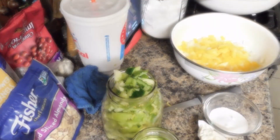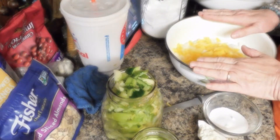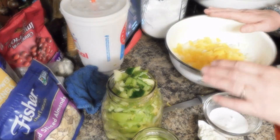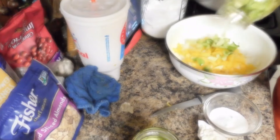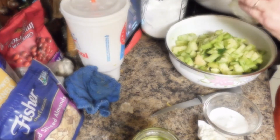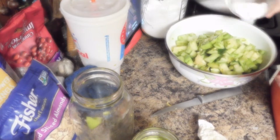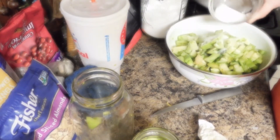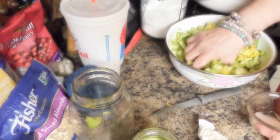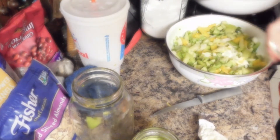Today we're going to make green tomato relish. We have in our bowl a large chopped up onion, a large chopped up bell pepper. We're going to add a quart of chopped green tomatoes to our mixture. We're going to add two tablespoons of salt and mix that in. We're going to let our vegetables rest for an hour.